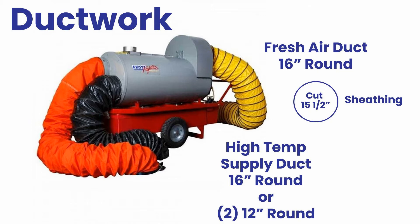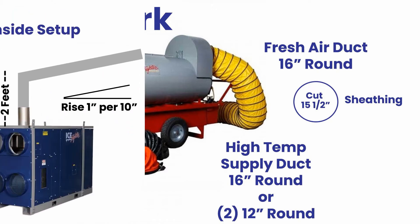Some units also have a fresh air side ductwork. This will require a 16-inch piece of duct.